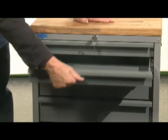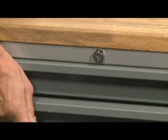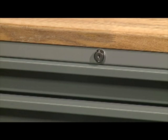The mechanism is also fitted with a locking system which secures all of the drawers when they are closed. The mechanism cannot be locked if one drawer is left open.